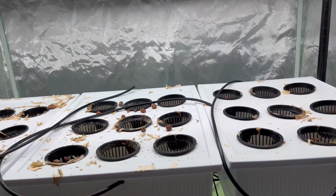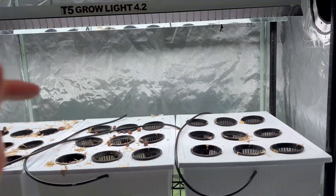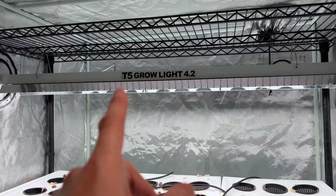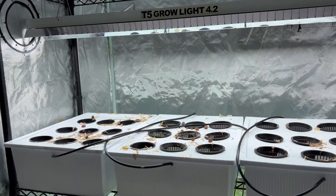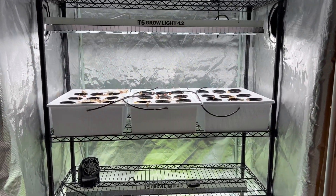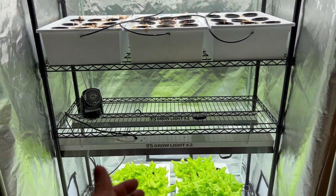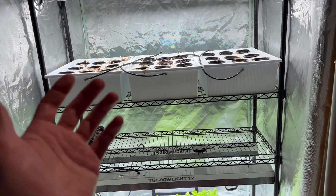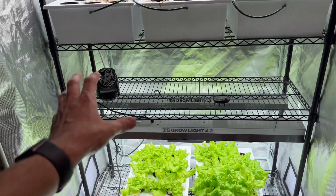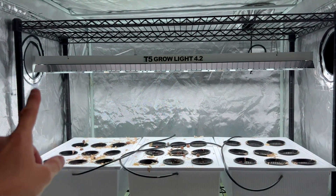I'm thinking, why not just keep one light in the middle? It's easier, less electricity — not that the cost difference really matters — but overall it feels cleaner. Leave me a comment below. I'd love to hear from you: are you using T5s? If not, why not? Are you using LEDs? And is your grow set up similarly to mine? A lot of you seem to have more scattered grows — you don't find many people doing the multi-tier setup like this.